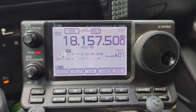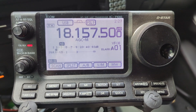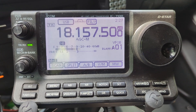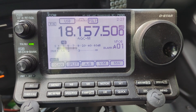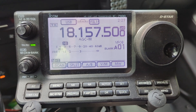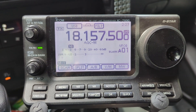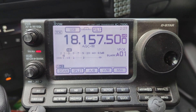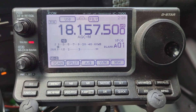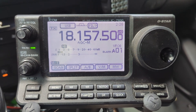Hello everybody, this is KJ4YZI, Orlando Florida mobile — who can hear me today? Getting 56, 55 Kansas, 56 in the state of Maine. That's the northeast, over to Wisconsin, Kansas, up to Ontario, down to Texas, and more. So it's working, and 17 meters is looking good today.